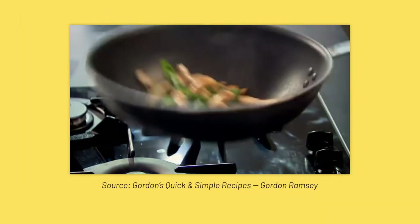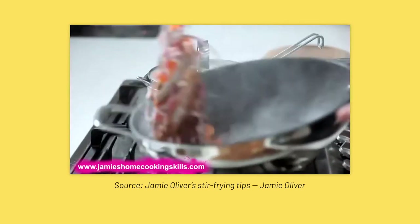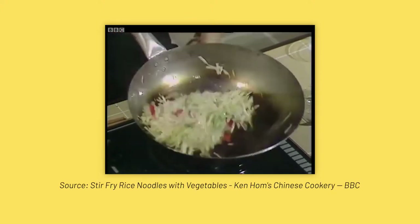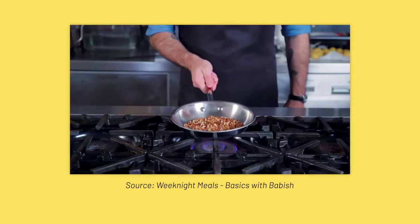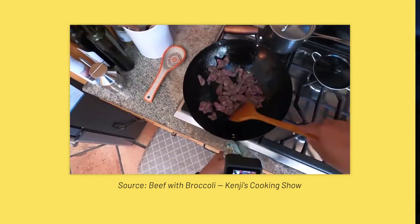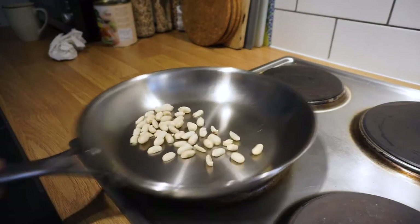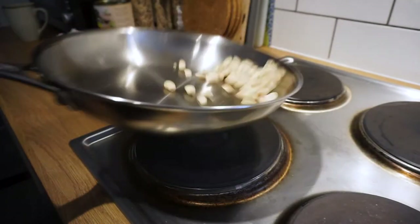Have you ever noticed that little trick that chefs do where they toss the food in the pan with just a little flick of the wrist? It's a technique called the sauté snap, and it's an excellent way to keep food moving when sautéing or stir-frying. Sauté means to jump in French, and the whole idea behind sautéing is to get an even browning on your food to achieve complex flavours and aromas. The key to even browning is to keep the food moving. You can use a spatula to toss the food around, but the sauté snap is more efficient and it just looks better. So, let's do it.